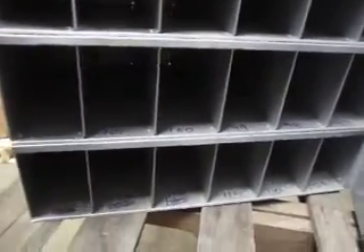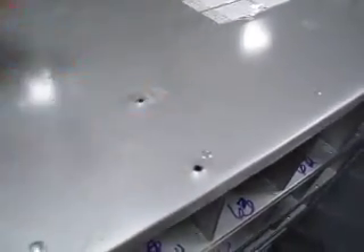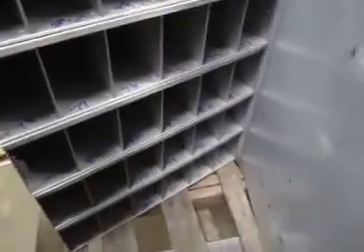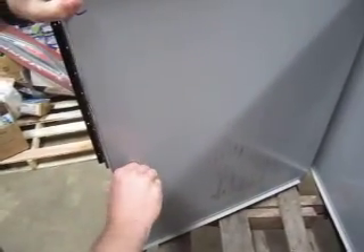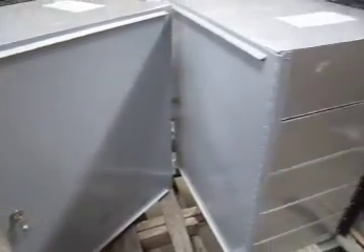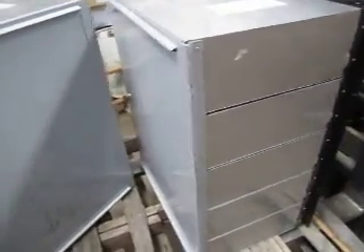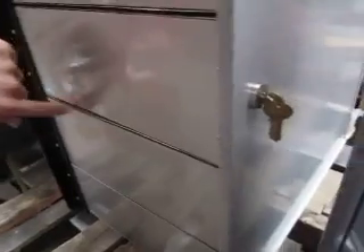You can see up here it's been mounted before so it's got screw holes in places. There are two of them — I'm not sure if we're going to sell them singly or together. Basically they're both in the same condition, other than this second one over here has a dent right here, which doesn't affect anything.